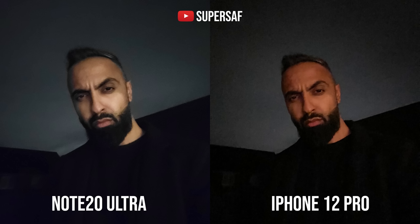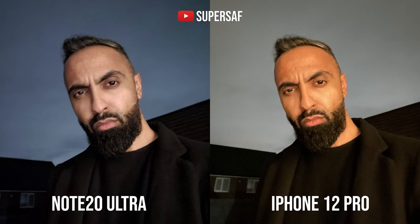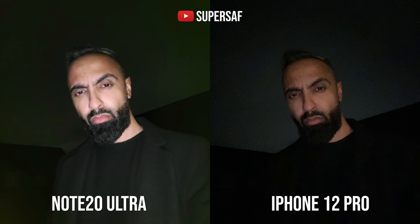For low-light selfies, in a standard shot without any fancy modes, I prefer the skin tones on the iPhone — much more natural. I look very pale on the Note 20 Ultra, but the iPhone is also very noisy, especially in the background. Both devices have a night mode on the front-facing camera, and with it both do much better. I'm still a little pale on the Note and a little yellow on the iPhone, with some noticeable post-sharpening on the iPhone. Both also have a front-facing flash — the Note's is much brighter but makes me look very pale and overdone; the iPhone gives better skin tones but is darker. Overall for low-light selfies, it's a bit of a draw.